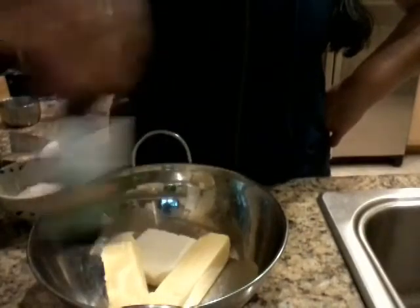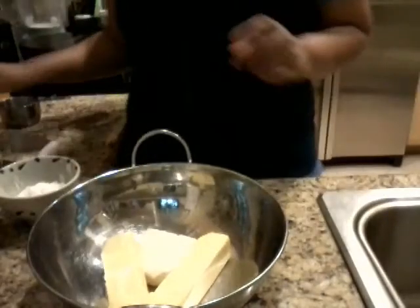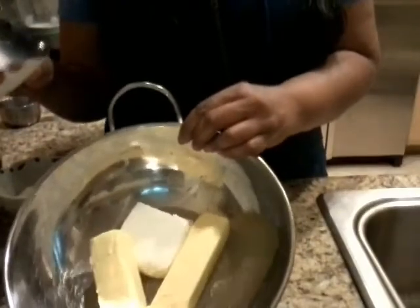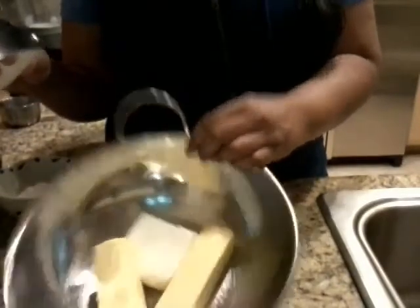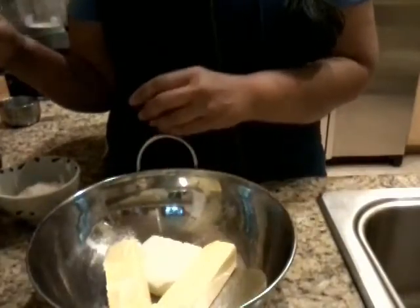You'll need some vanilla — about two teaspoons — and some salt. I'll add the salt at the end. I'm going to be using a pastry cutter, and you want everything at room temperature if possible. Try to get your butter and cream cheese at room temperature.